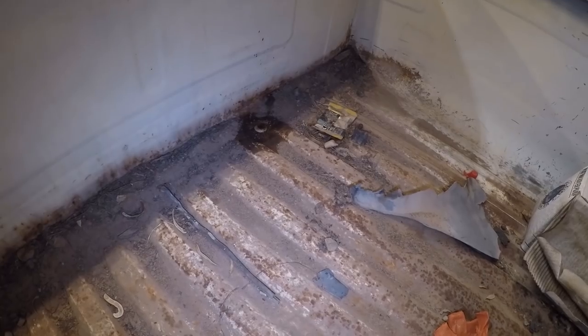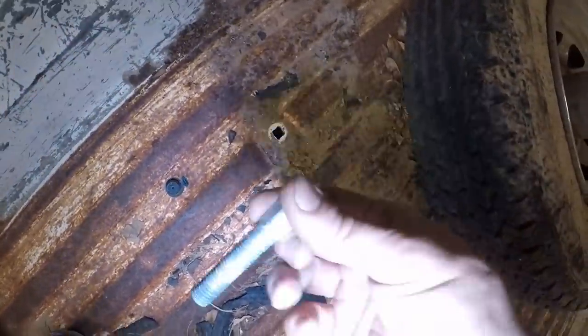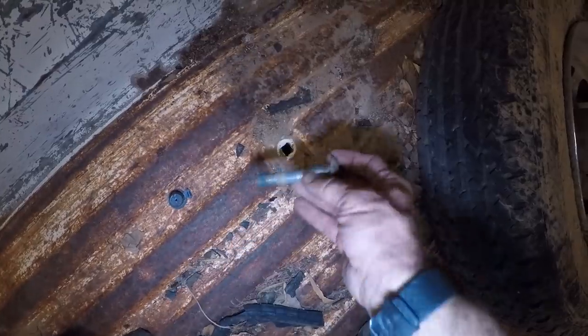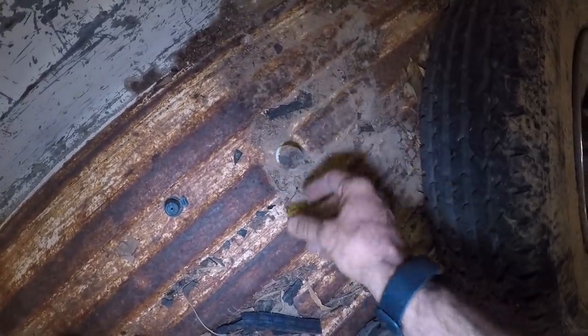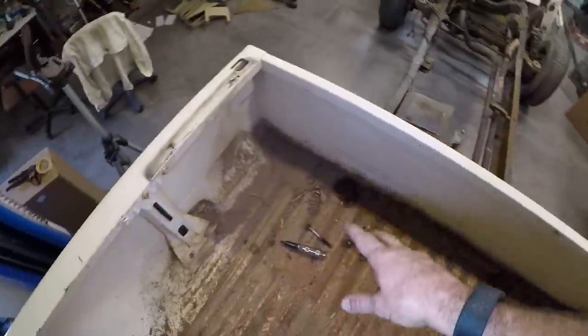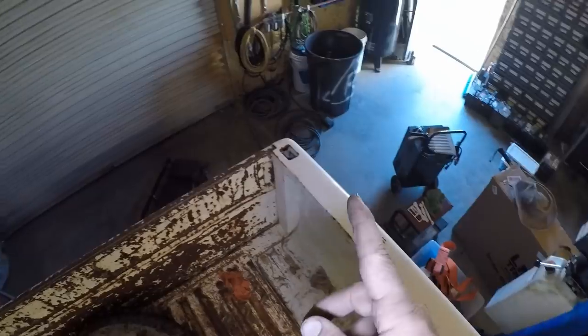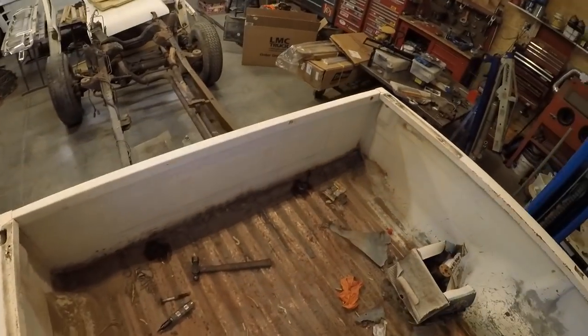I used a little penetrating lubricant, specifically PB Blaster on both of these, and I've been letting it sit for a while. I'll film removing this one so you can see the process. The other ones were all removed from the bottom — they slide into the square hole and hold in on the bed so you just need to get to them from underneath. Once I have these eight removed, I just need to get the fuel filler necks, the rubber hoses for the fuel fillers, and the tail lights.